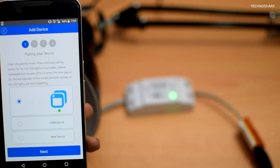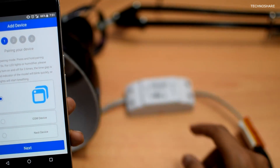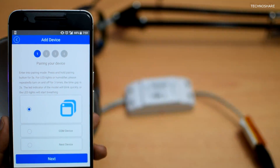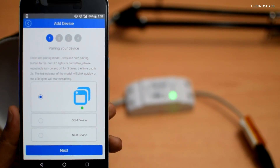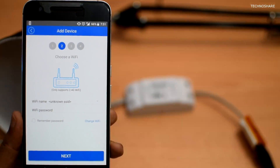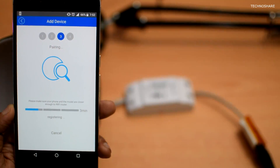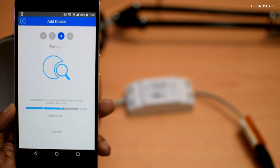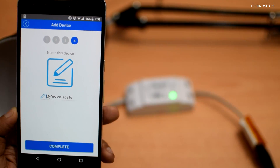Let me click the add button. I have to press and hold the button on the Sonoff switch for five seconds until it flashes rapidly. It is now flashing rapidly, so I'll click next. It's now asking for my Wi-Fi credentials and to select the network. I've given my credentials and it's currently detecting and registering the device.